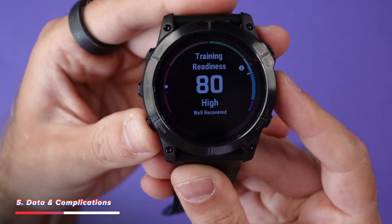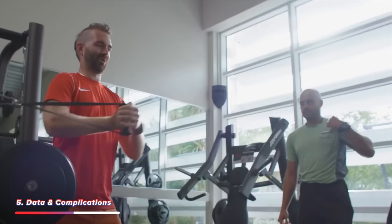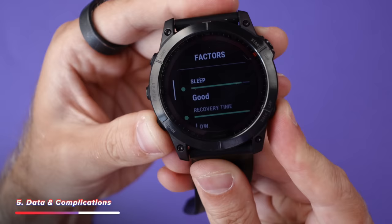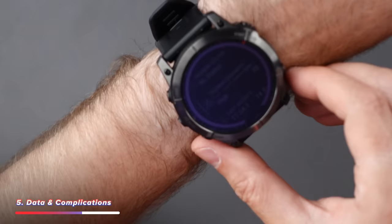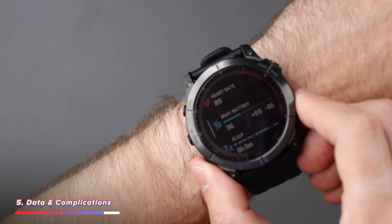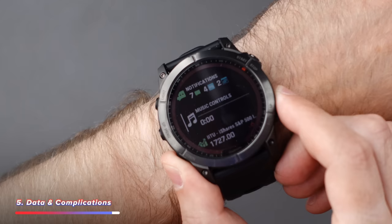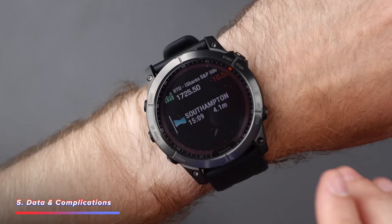Scrolling down, it gives you a training readiness, which I really like — it shows how ready you are to train. I've had it tell me to rest after a couple of consecutive workout days because my body's too tired. There's also the body battery, which is a great indicator of how much energy you have left that day. You can add and remove pretty much anything from this list — I've added tide times. And that's one of the wonderful things about the Android ecosystem: if something isn't there, you can find it on the internet and download it onto the watch. Something else great with the Garmin has been sleep tracking.